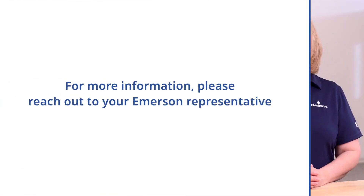To stop or reset the totalizers, perform the same steps in their respective menus. Please reach out to your local Emerson representative with further questions.